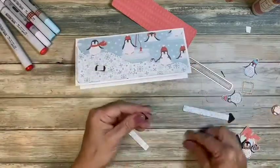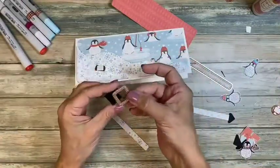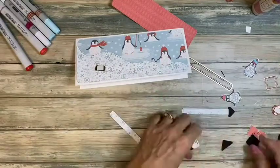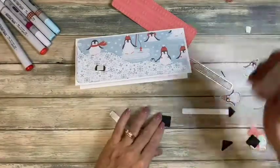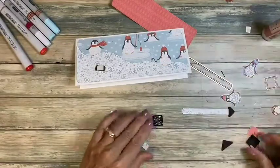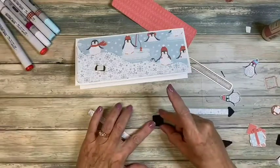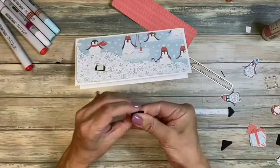To make a pull tab, I used our square framelits — the smallest one is a nice little size. I glued two of them together and slid down to form the tab. Just layering them to make it a little more sturdy.